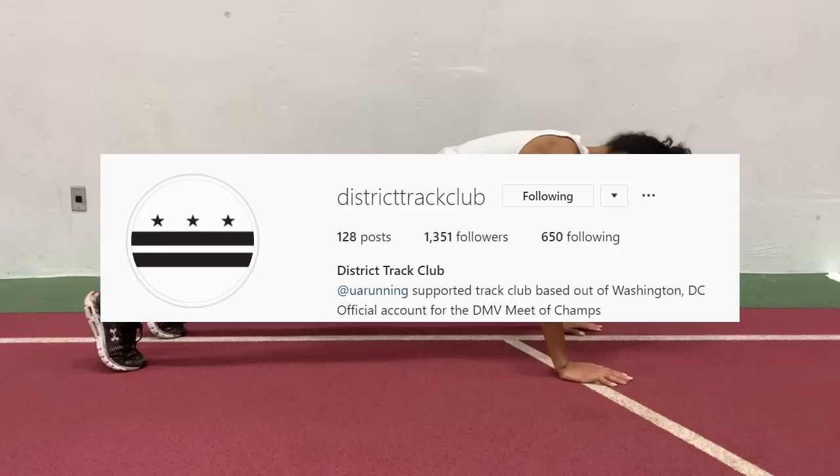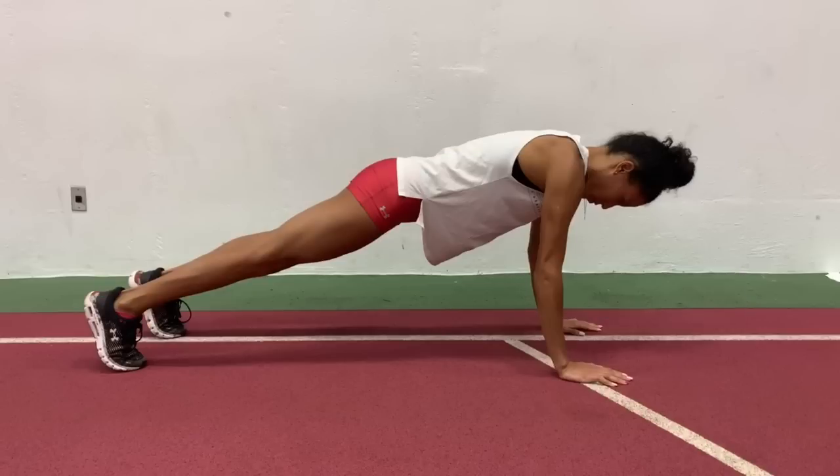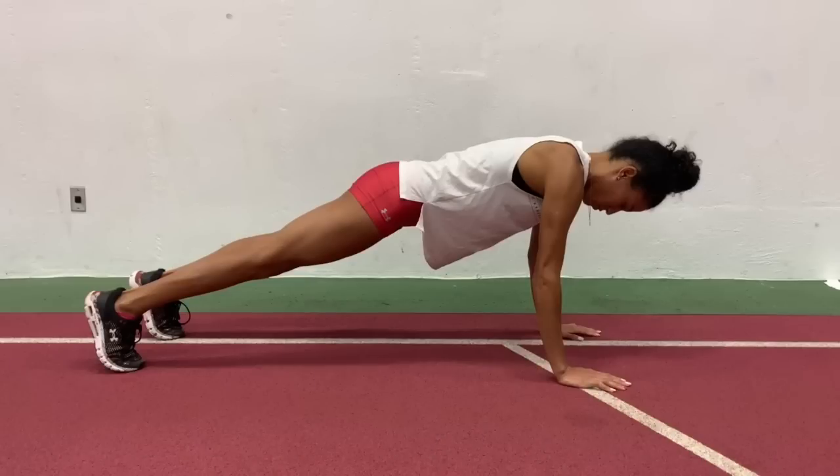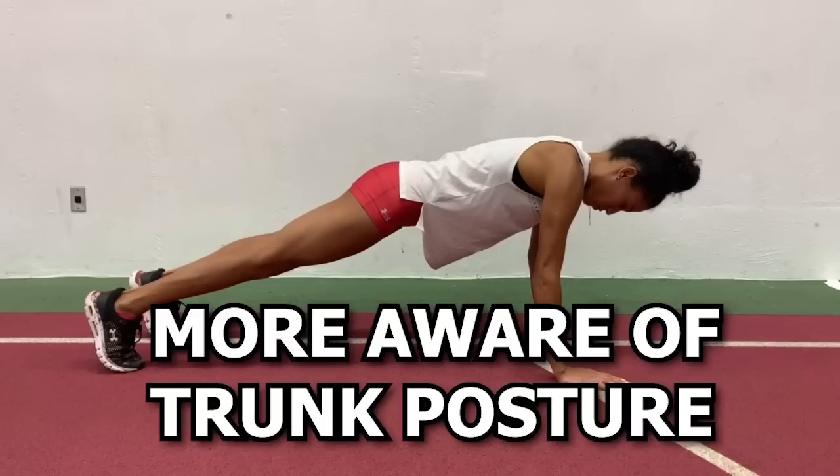I collaborated with District Track Club to film these exercises for you guys to get a good visual representation of how they are done. The first exercise is the push-up plank. This will help you get started as it helps you become more aware of trunk posture and learn how to stabilize it.